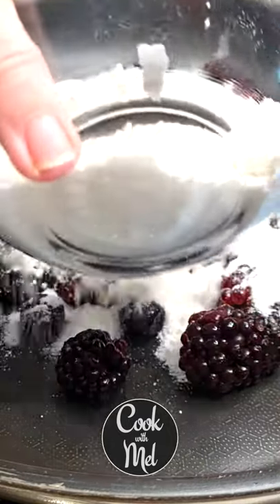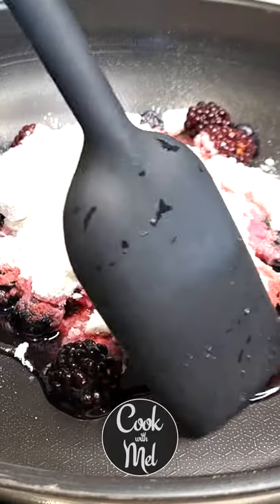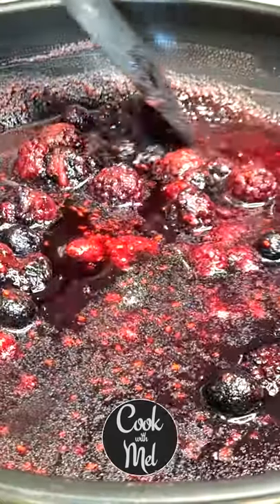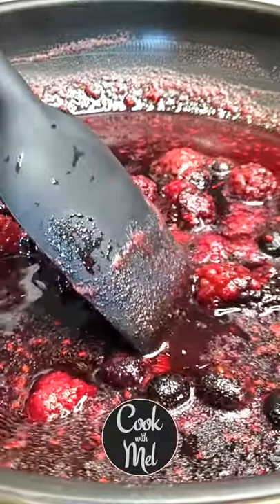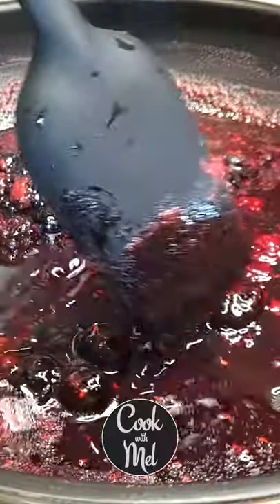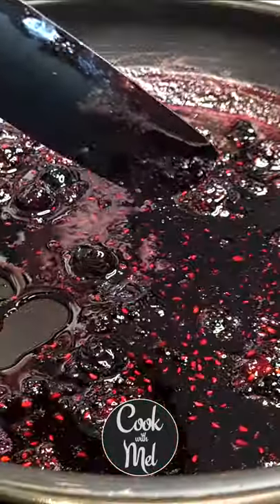Cook your jam on medium to low heat, giving it a stir occasionally. Once your mixture has combined, you are going to need to turn up the heat, because as you can see it's quite liquidy and this needs to reduce — the liquid needs to get thicker.